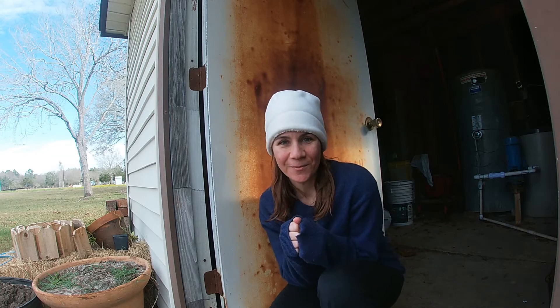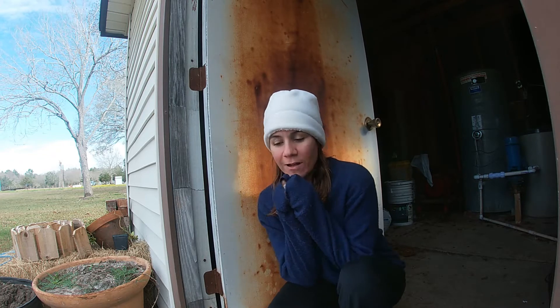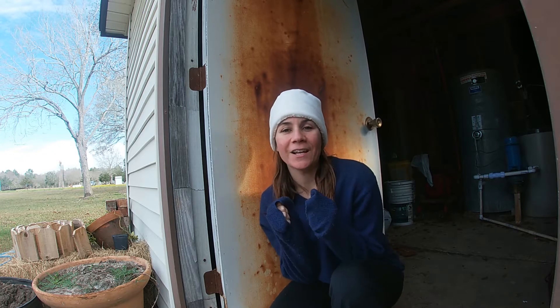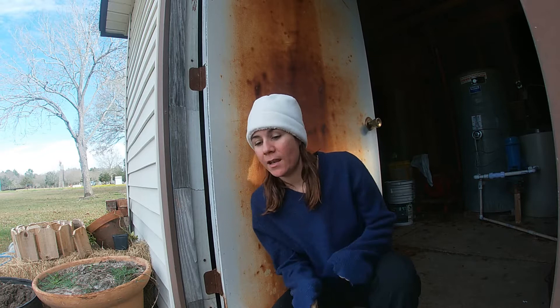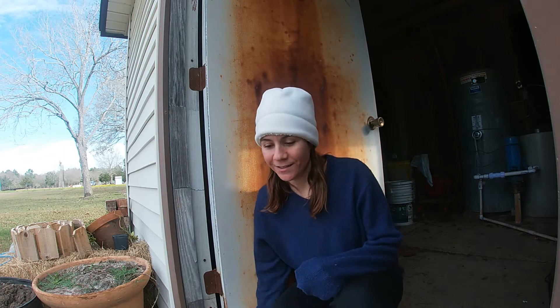What's up guys? Sam here with Freedom Chaser. It's kind of chilly outside, so I got some blueberries and strawberries to plant for the garden this spring. And I got them at a store called Tractor Supply. I don't know if anybody's familiar with that place.